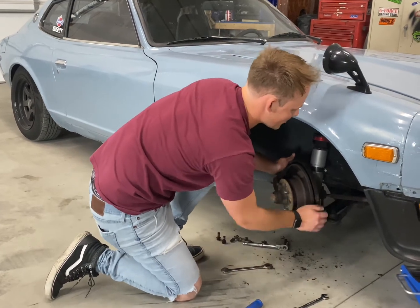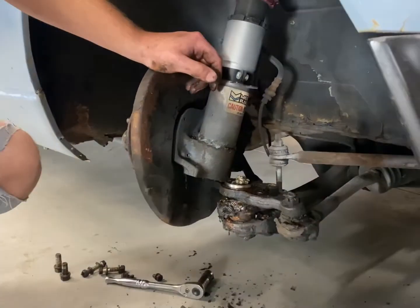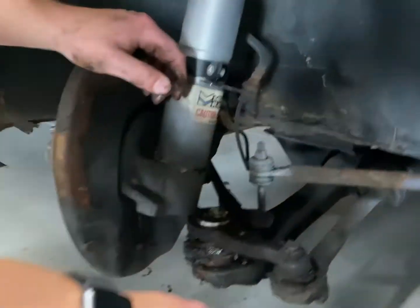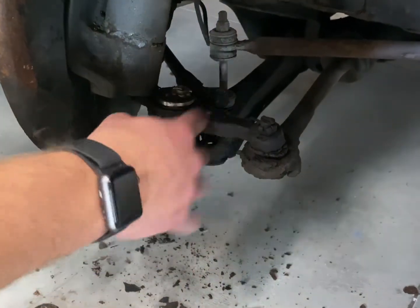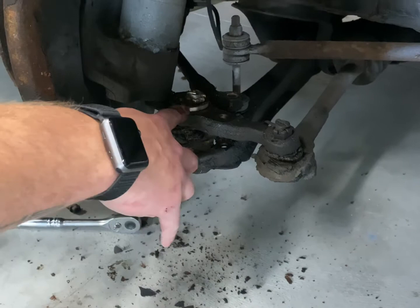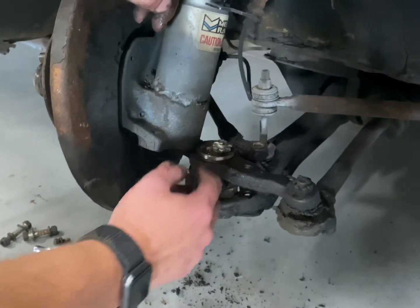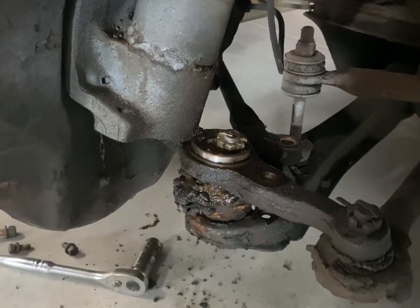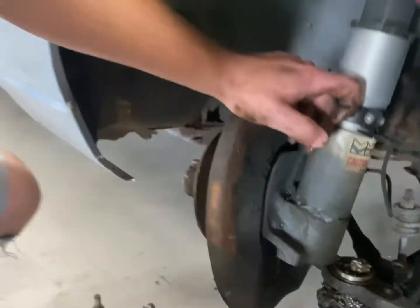Hopefully I don't have to take the strut assembly all the way out to do this. If you just push down on the control arm and the steering knuckle, then you can move the strut over enough to get access to the ball joint's castle nut and then the cotter pin. So what we're going to do is fold over the cotter pin, pull that out, and then break the ball joint nut loose and hopefully it just drops. But if working on cars has taught you anything — it won't do that.